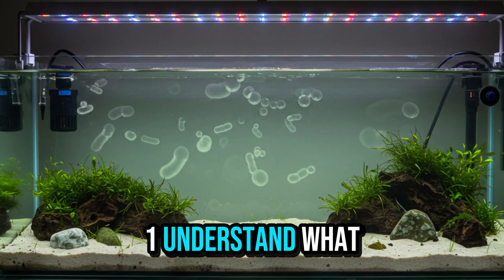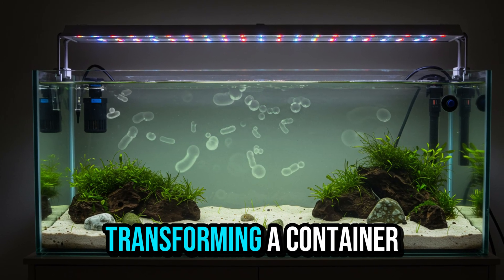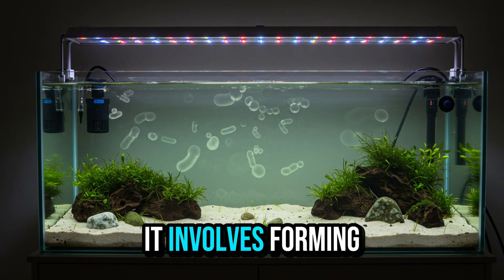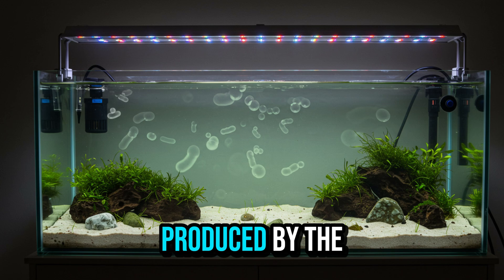Step 1: Understand what cycling is and why it saves lives. Cycling is the first step in transforming a container of water into a living, functioning environment. It involves forming a colony of beneficial bacteria that will decompose the organic waste produced by the fish.